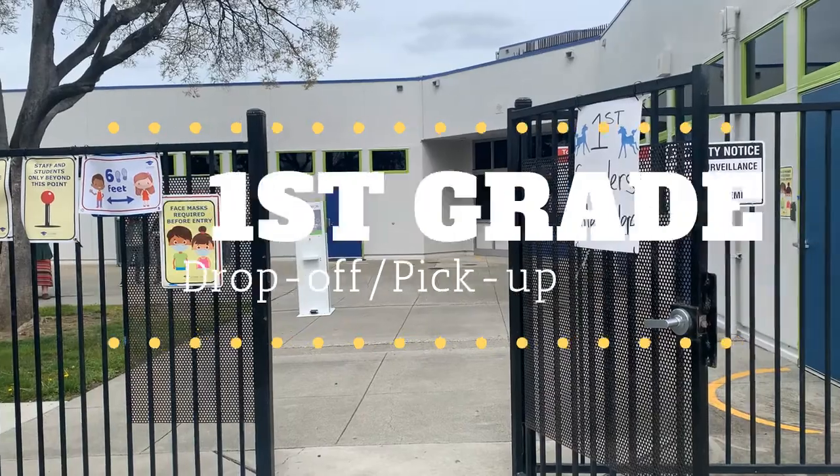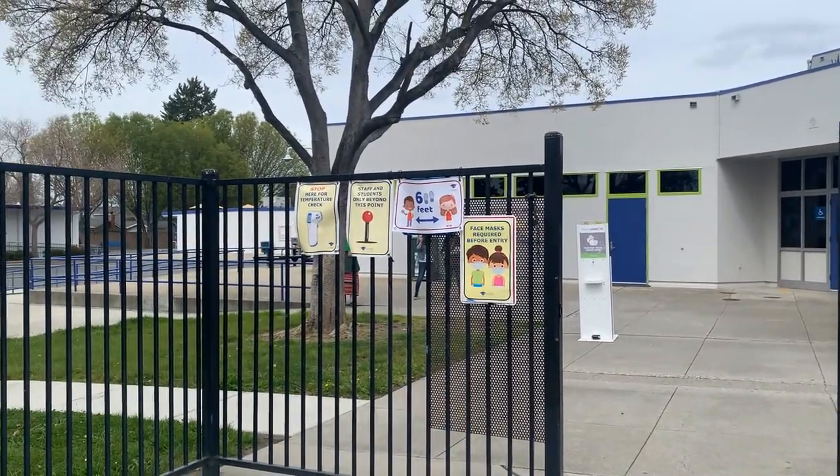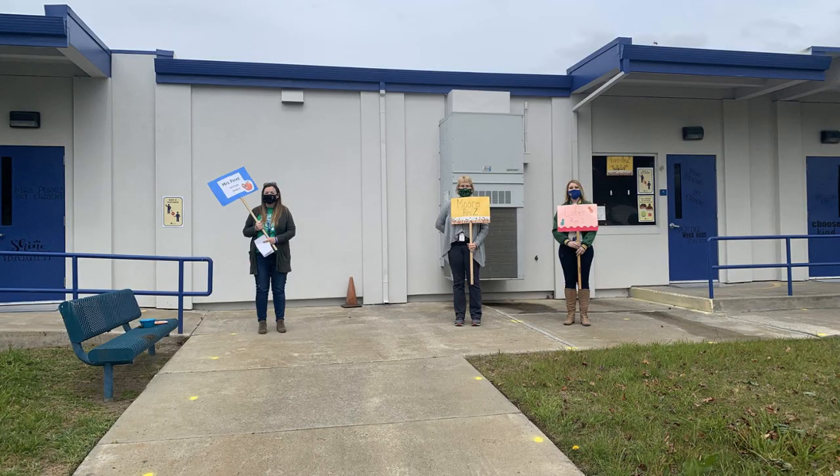First graders, you will be entering campus on the gate that is to the left of the main office. If you're looking at the front of the school, it's to the left of the main building. You will find your teachers there eagerly awaiting to greet you.